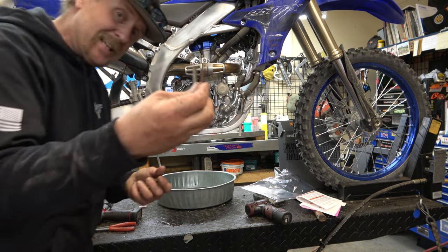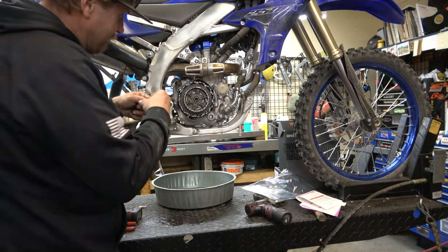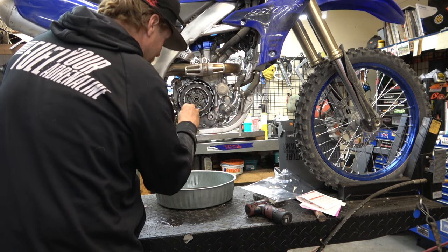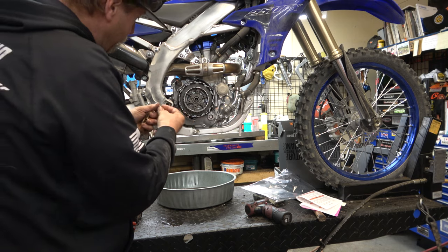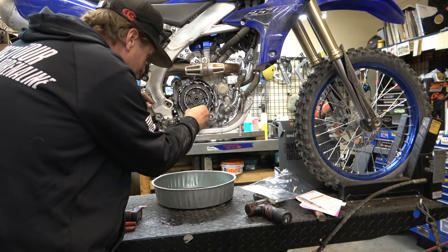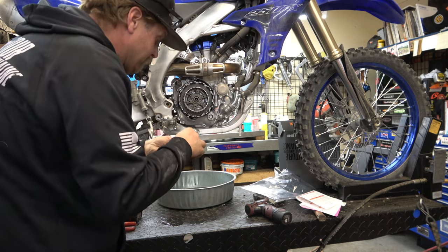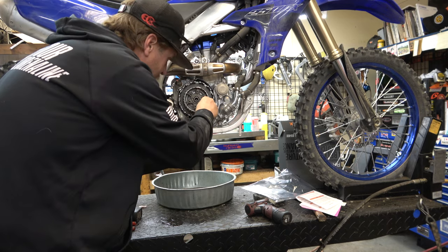Next thing we're going to do — actually, before we start stacking plates — is we've got these little sleeves, and we're going to put them into the clutch basket. What these do is protect that basket from getting notched by the friction plates. So we're just going to slide these in. I'll bring you in close to show you what they look like.